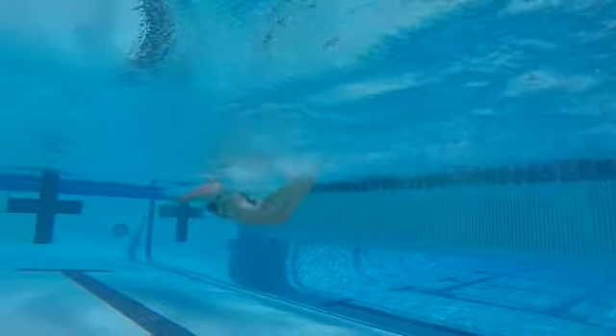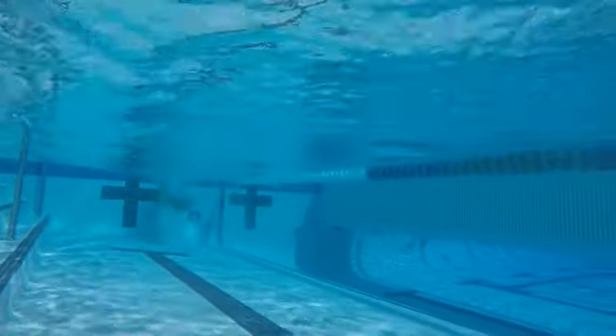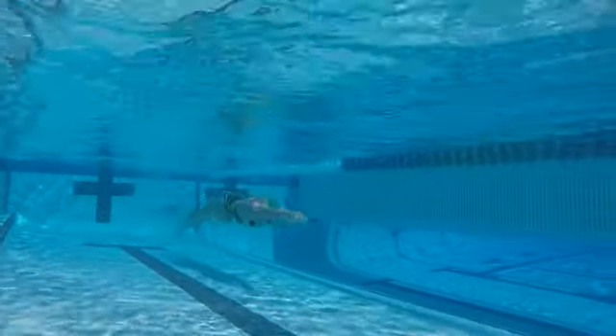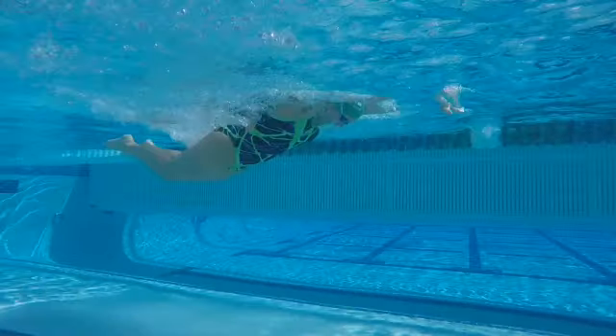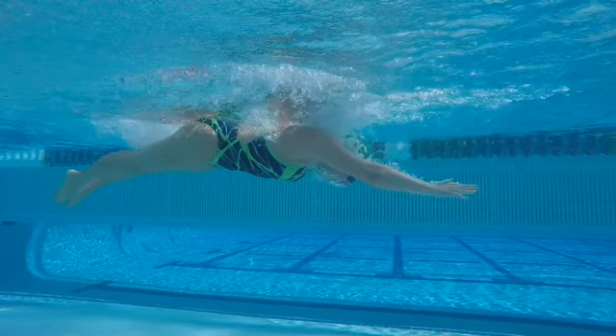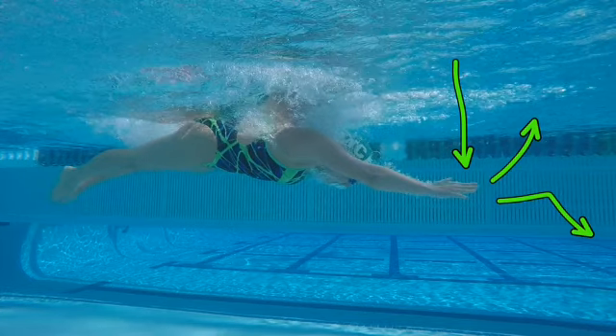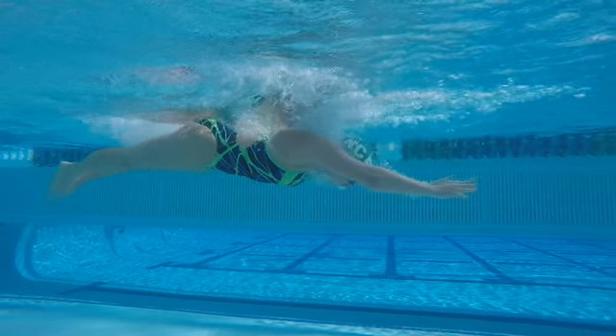Okay, see that deep dive there? I'm going to speed it up a little bit. Strong turn, great streamlined shooter. See how far we're going down? We're just too far down on our entry and catch, which means you're going to have to bring it back up before we can try to get the early vertical forearm.